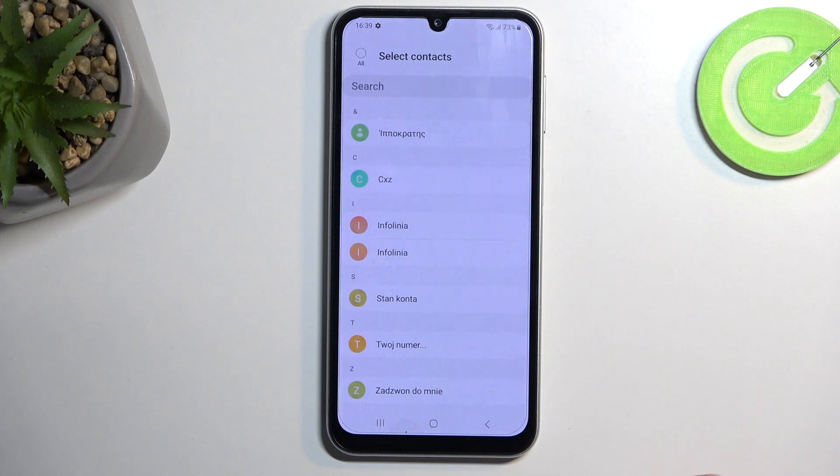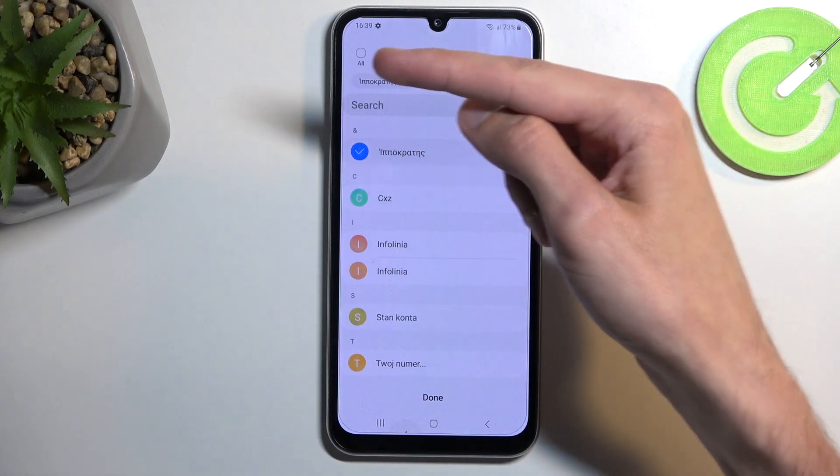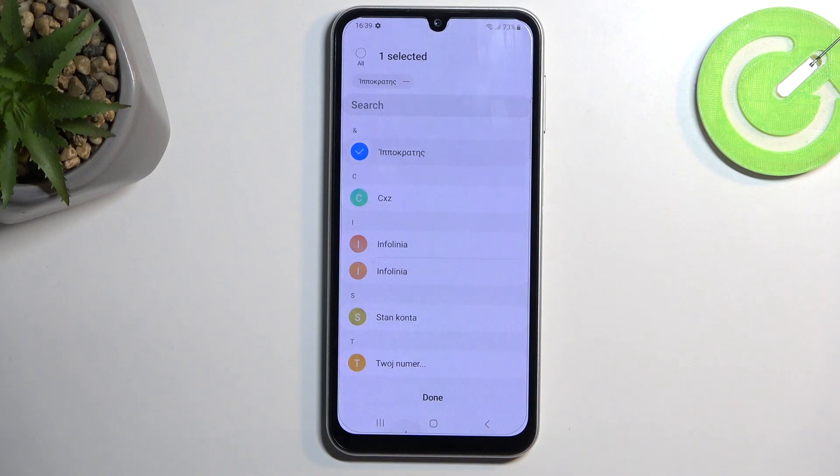Select your SIM card. This will then display all the contacts that are located on your SIM card. Now you can select them individually by tapping on the name, or you can select all of them quickly by selecting 'All'.